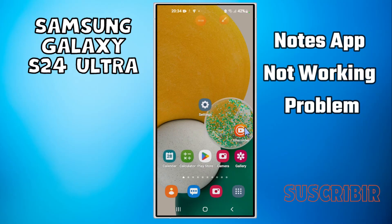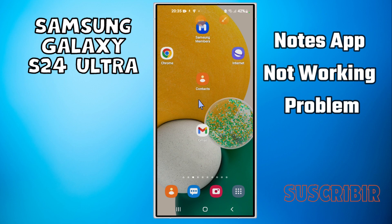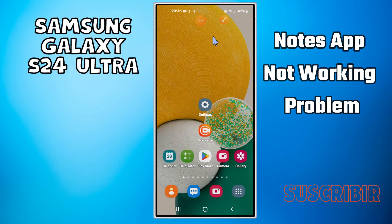Hello everyone. In today's video I'll tell you how to fix the S Pen not working problem on your Samsung S24 Ultra. Before I start, if you are new to my channel, don't forget to subscribe and hit the bell icon. Watch the complete video and learn how you can do it.